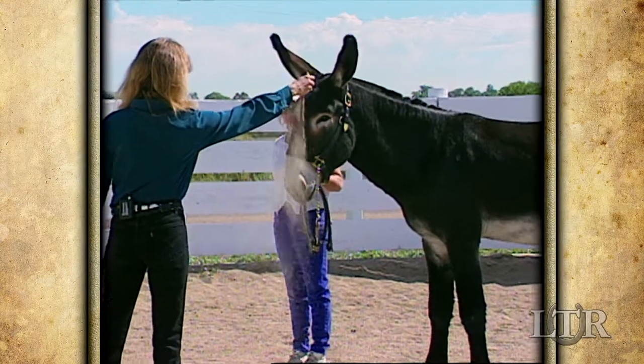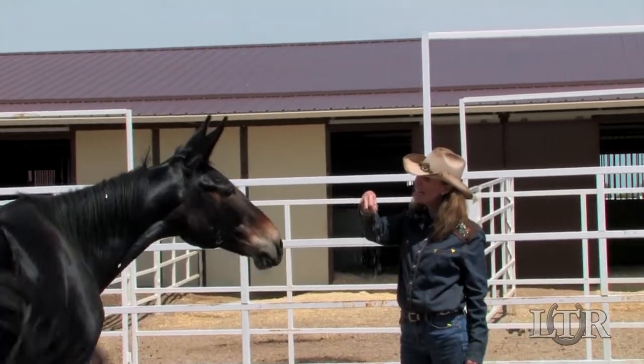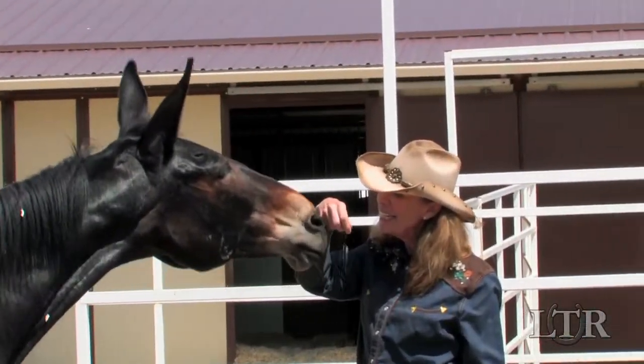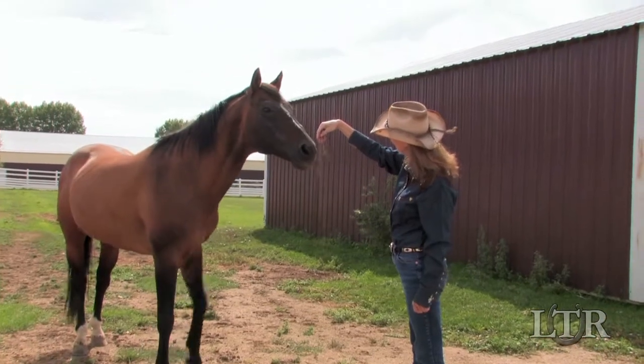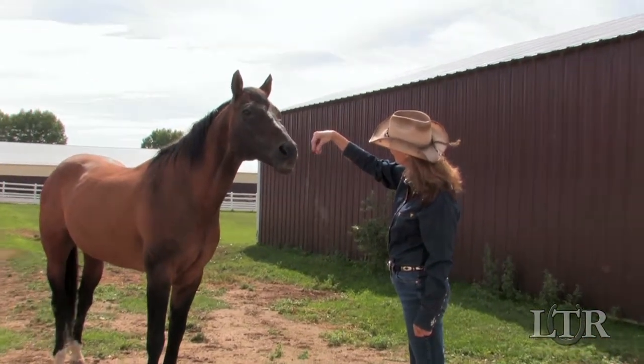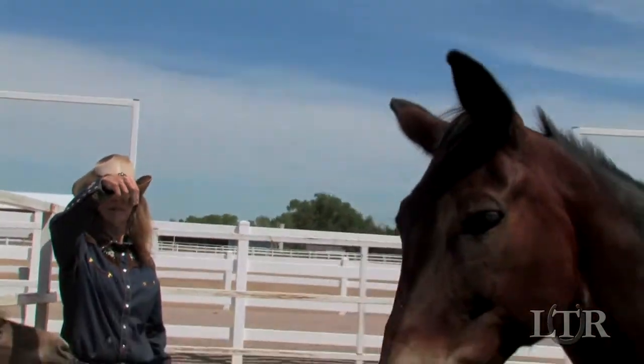First, ask someone to hold your equine's lead rope while you pick up a handful of sand. Stand near your equine's head and let the sand trickle through your fingers. If he turns and looks at you, this indicates that he's interested in what you're doing, which indicates that he is more easily trainable than if he ignores you.